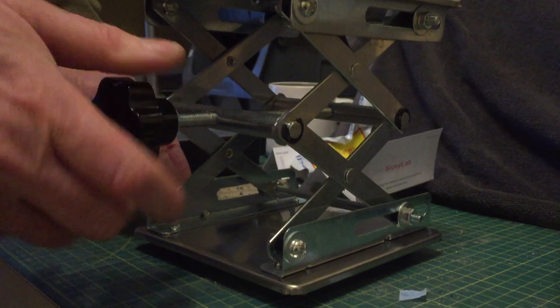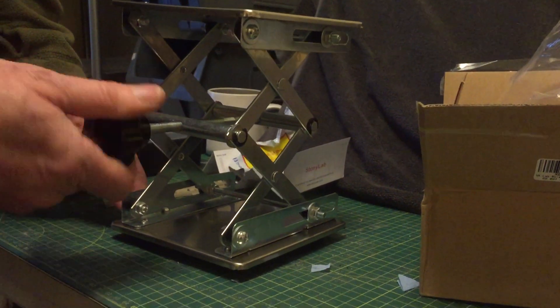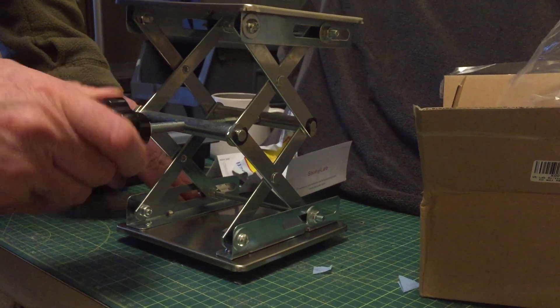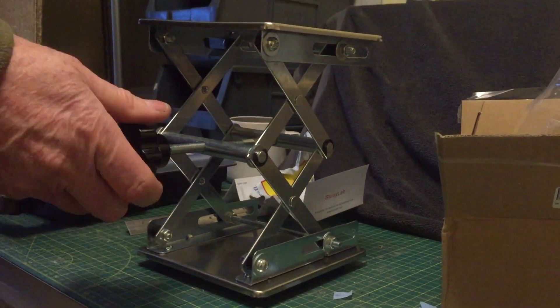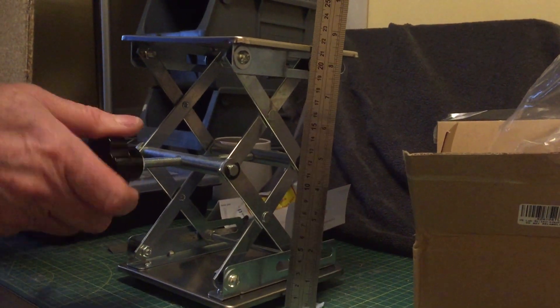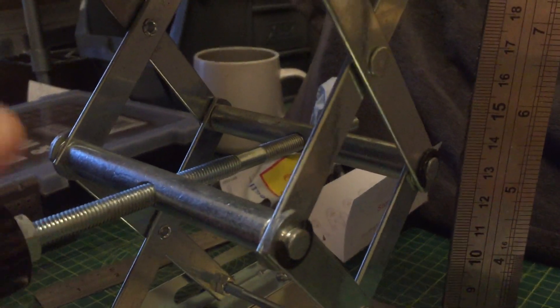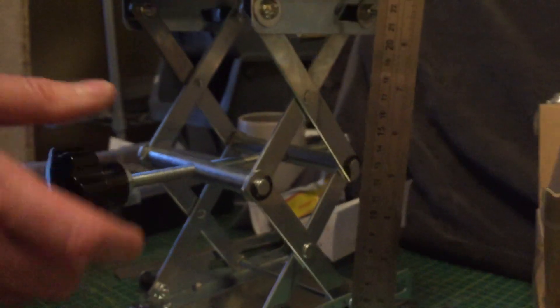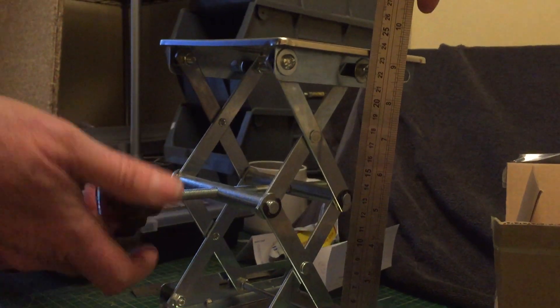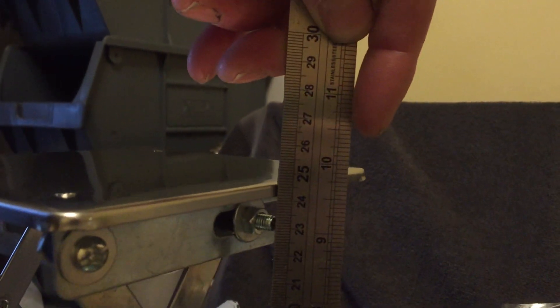Let's get it all the way up and see if that's true, because for some people, depending on what you're using it for, that is quite important. It's got plenty of thread left, but once you run out of thread, obviously that's your maximum height. Let's go — nearly there — 260mm.